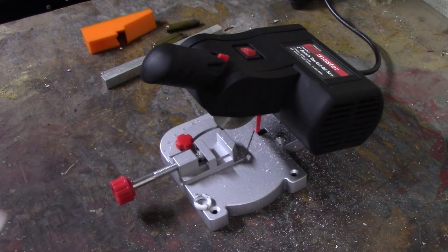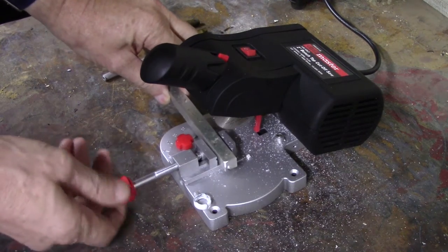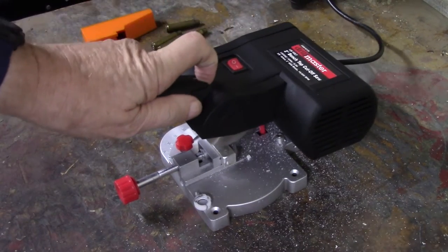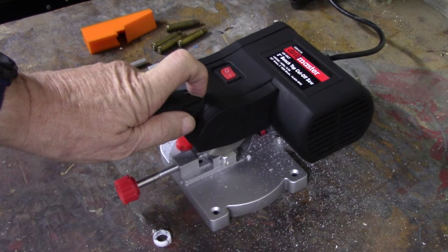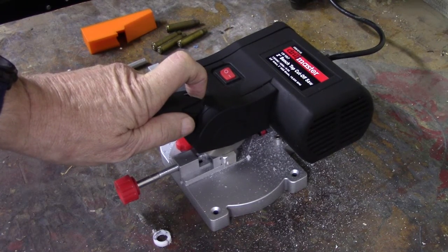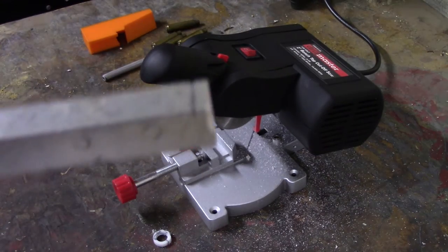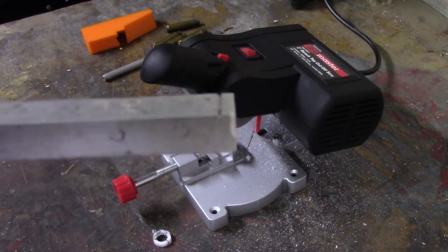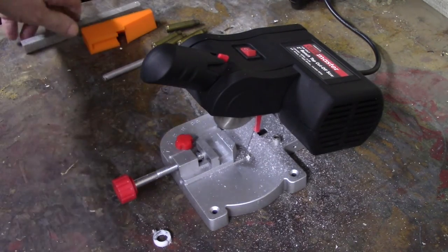Here is a thicker piece of aluminum — let's put it to the test. It would get through it eventually, but that is a bit much for it. If you're cutting something like that regularly, the six-inch saw with the abrasive blade — which is only ten dollars more — may be the better choice.